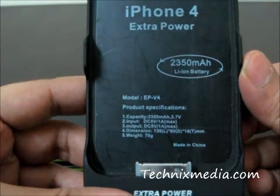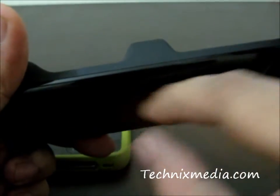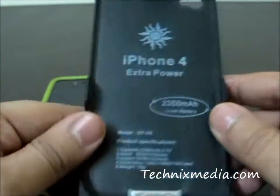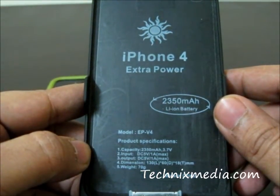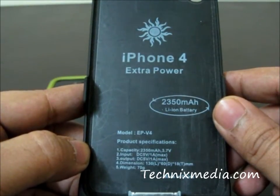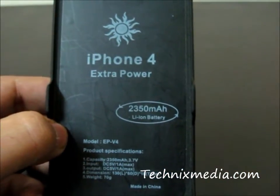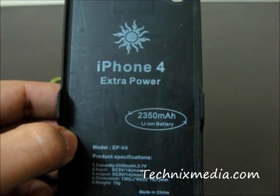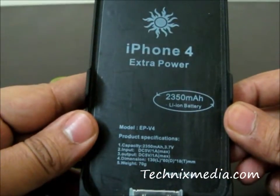This battery pack has a battery on the back — the width section here contains the battery. This is one of the most portable battery packs you can carry around with your iPhone 4, so you can get backup when your iPhone 4 is running low. This battery pack has a power of 2350mAh, which can charge your iPhone completely full at least one time. It can be a very handy accessory for your iPhone 4.